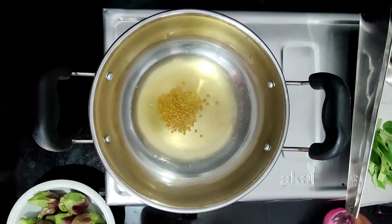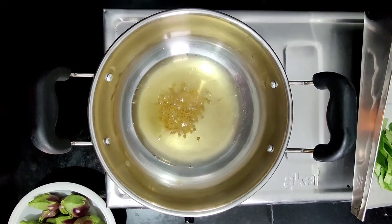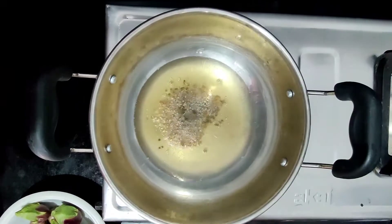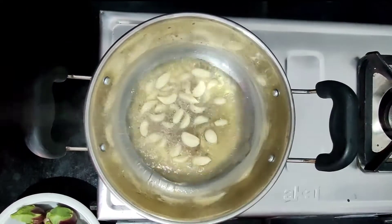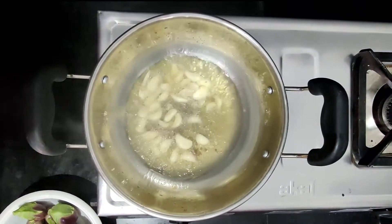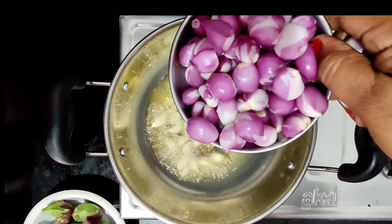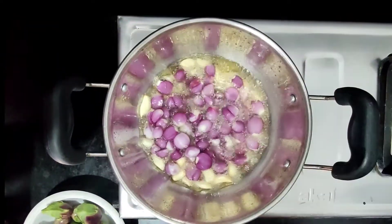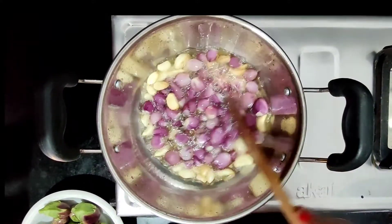Cut for 3 minutes. Add 2 grams of flour, medium, and mix until the flour is incorporated.